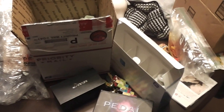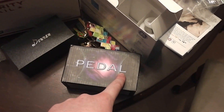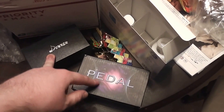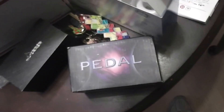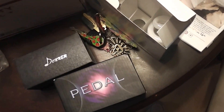First, we're going to take a look at these two — the Donner and this lovely one that says pedal. It's from Jo-Yo, however you say it. Those came from Amazon. Pretty standard. The box itself had no bubble wrap or peanuts or anything. They're supposed to be made of metal and they come in reasonable boxes. I'll go into more depth on that later.